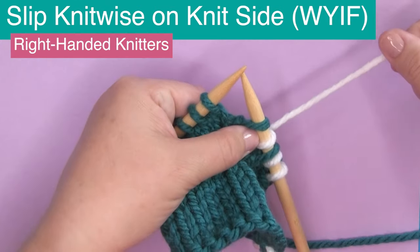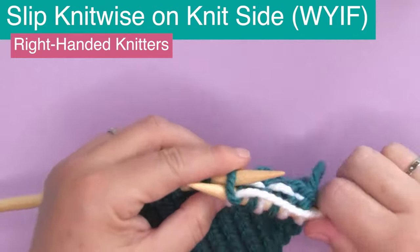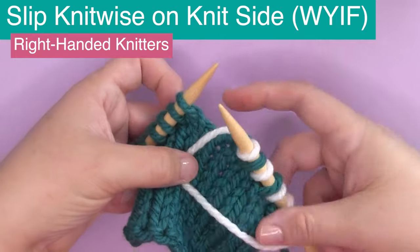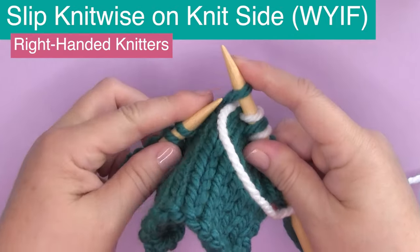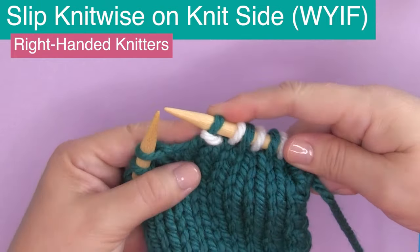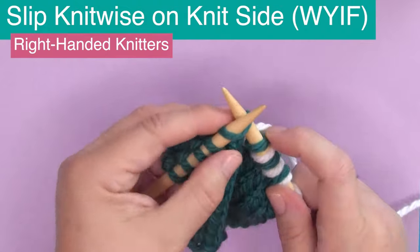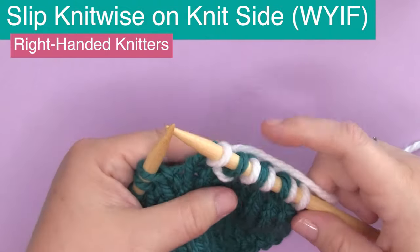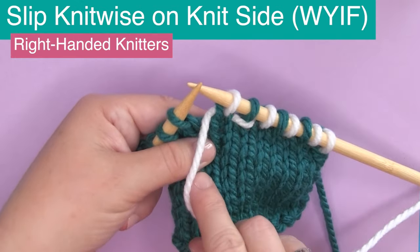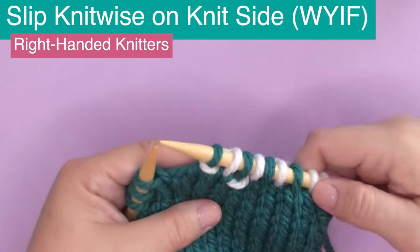Now let's look at slipping knitwise on the knit side with our yarn in front, WYIF. We knit a regular stitch, then bring the yarn to the front, slip the stitch knitwise, and then bring our yarn to the back again. You'll see that we have a little wrapped stitch — a bar around the slip stitch. Bringing the yarn in front, slipping knitwise, and bringing it back again — that's how we've wrapped that stitch.